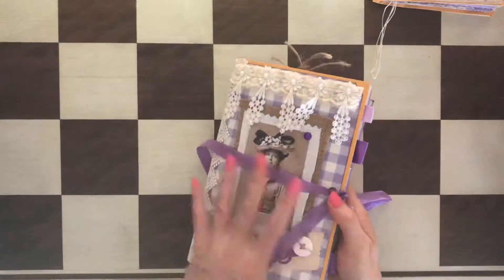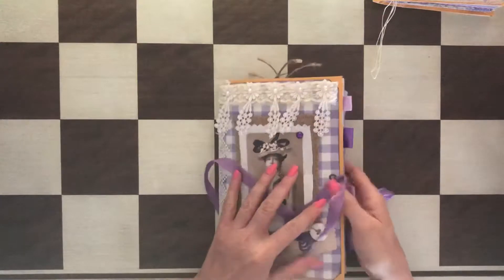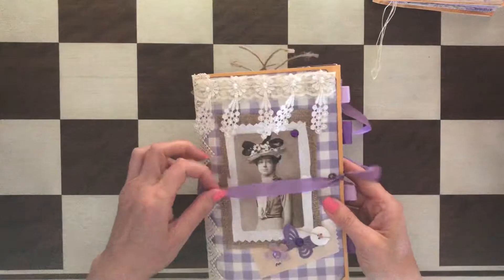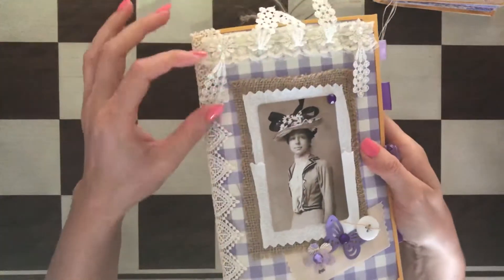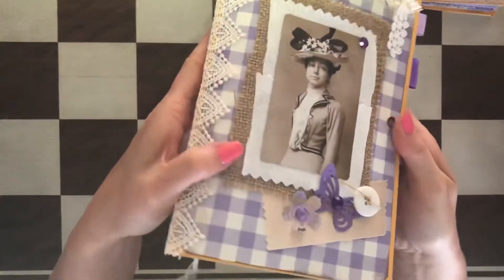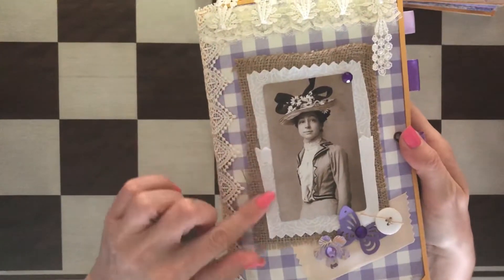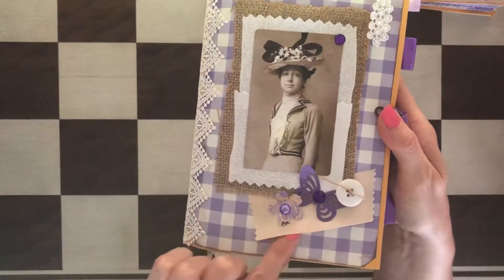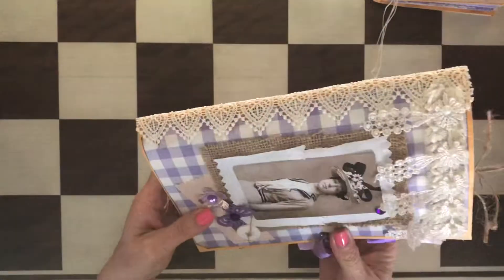They both have seam binding closure. You can actually remove this, but the way it works you kind of wrap it around and then you tie it. The cover is made with paper, as you can see, and then it has some burlap, fabric, Tim Holtz card, die-cuts with gemstones. This is ribbon and there's beautiful lace on top and also lace on the spine.